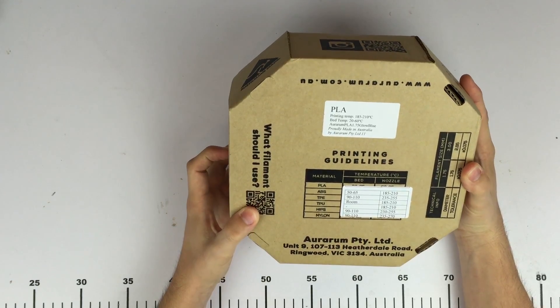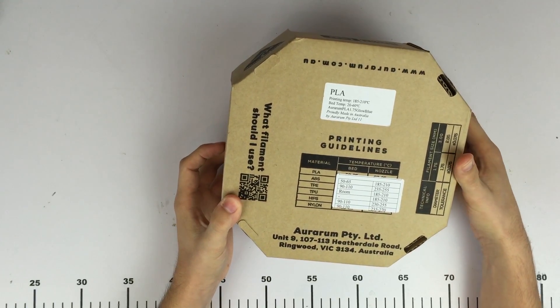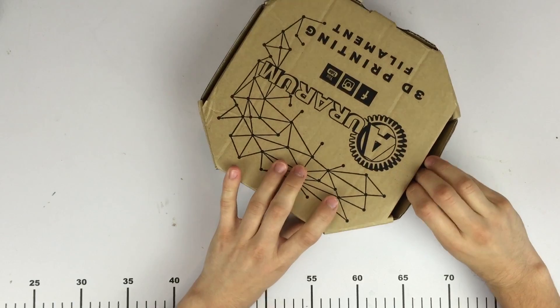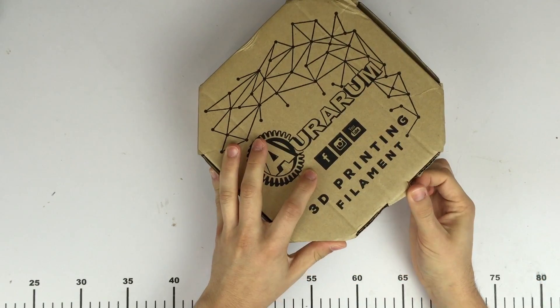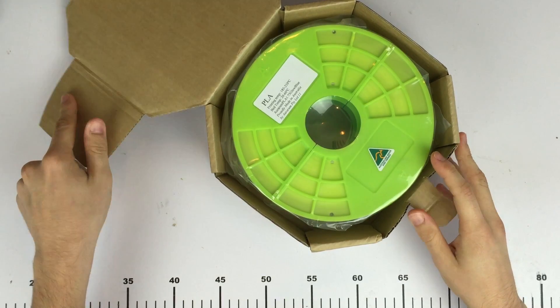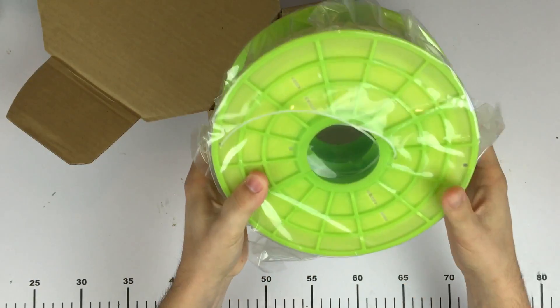I've been talking to Auramus for a little while now and he sent through two rolls of PLA and two rolls of ABS to test. This 3D printing filament is made in Australia — he extrudes it himself at his Victorian warehouse. I was actually quite pleasantly surprised at the packaging. He's put a lot of effort into the design of the box, it looks quite good, and the filament rolls are actually really nice. They've got the classic Australian made sticker on there.